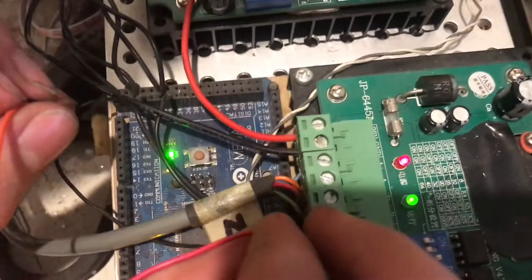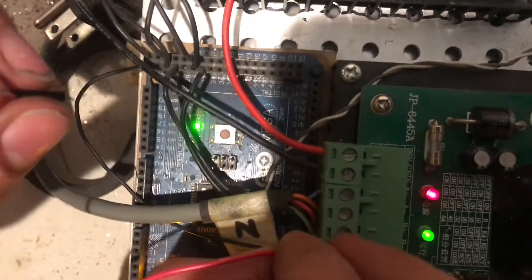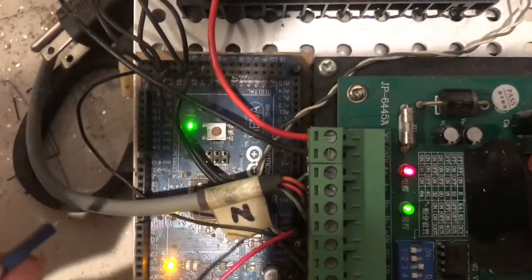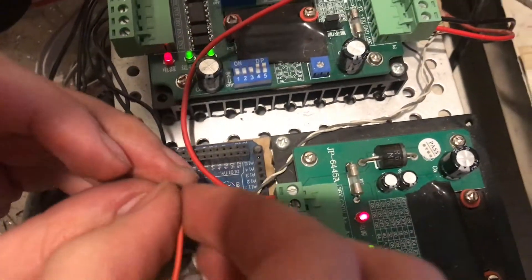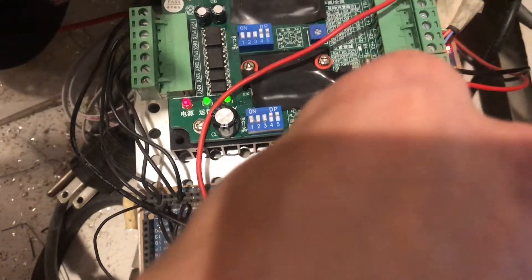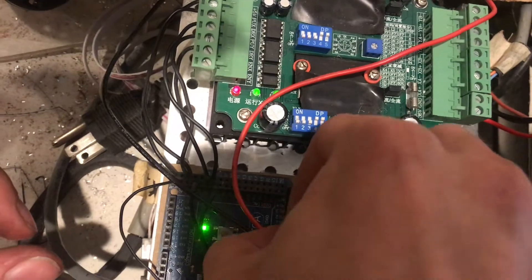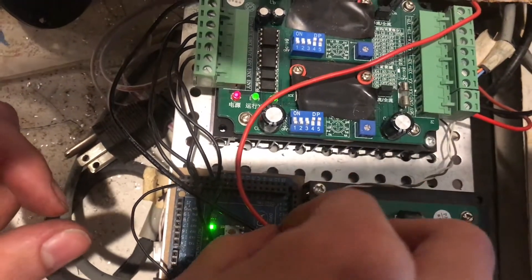Don't mind the fact that I'm plugging mine into analog eight — that's because someone else adapted Gerbil to work on an Arduino Mega, which I'm using because I have a lot of Arduino Megas.